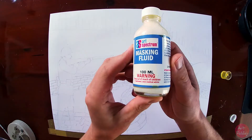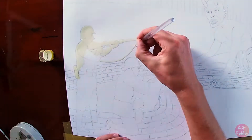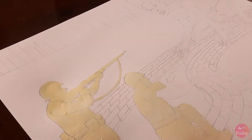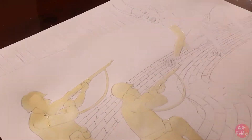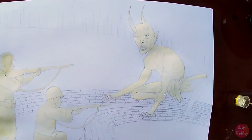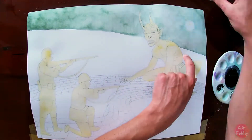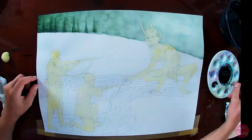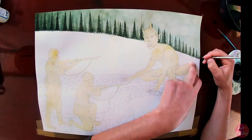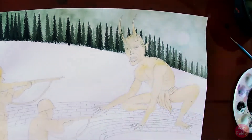Here I'm using masking fluid — you paint it on and it dries very quickly, so you have to work fast. You let it dry before you start any actual painting. What it does is leave the foreground areas white so you don't contaminate them with background colors. I find with watercolors you have to work pretty quickly, so I always like to keep foreground images very white and crisp. I've sped up the painting even more here just to get through the trees quicker during editing.